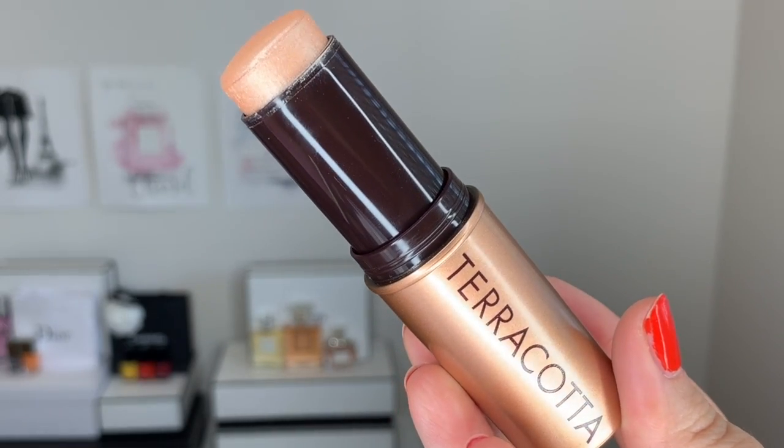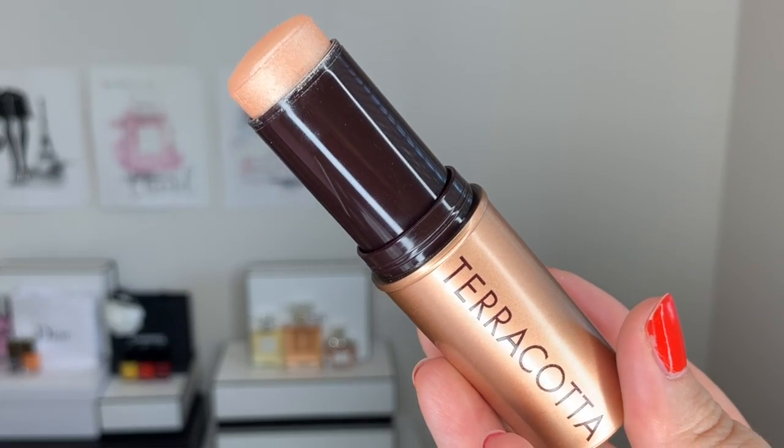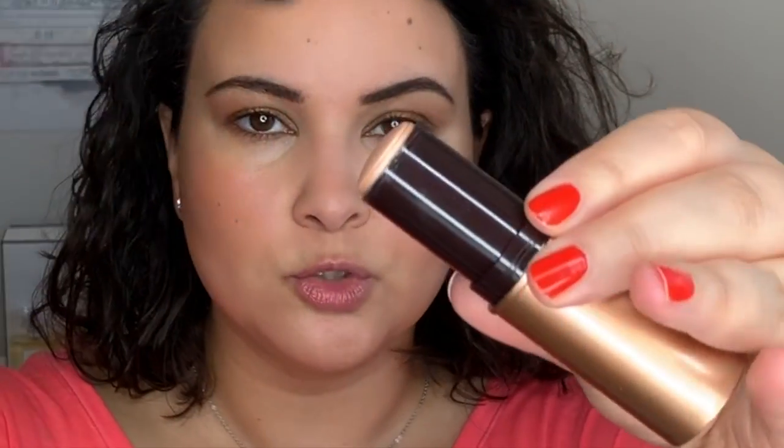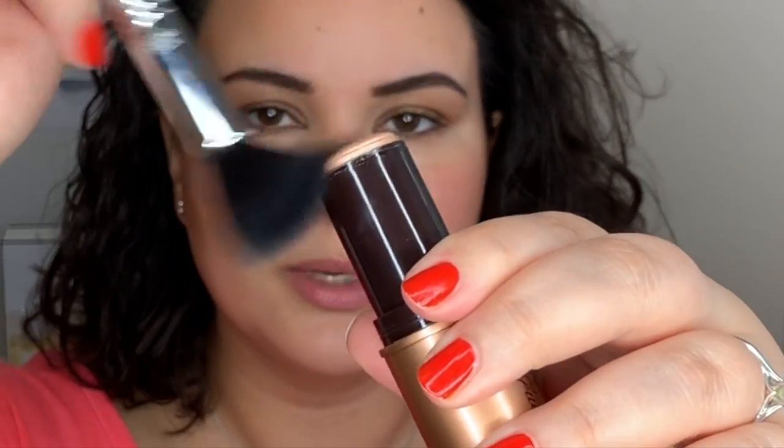Let's finish off the complexion with one last Guerlain product — this is the Terracotta Highlighting Stick in the shade called Nude. I'm using the same technique to apply the cream highlighter as I did with the cream blush: you sweep into the product and then apply it. I find that's the best way because if you just go directly in, you might end up with a lot more product than you bargained for, and that can shift things around. This way you can really control how much product you apply. I'm applying this to my cheekbone and a little bit on the brow bone.